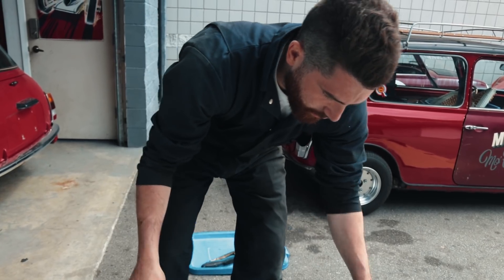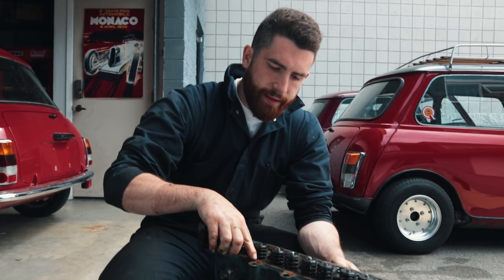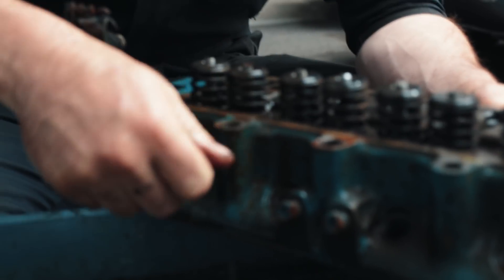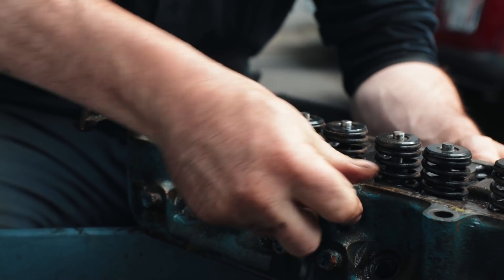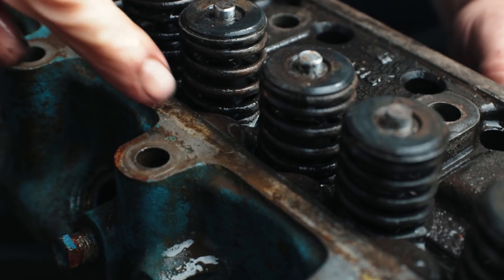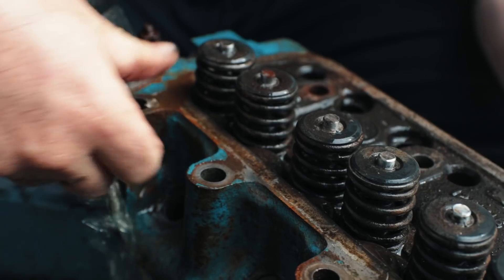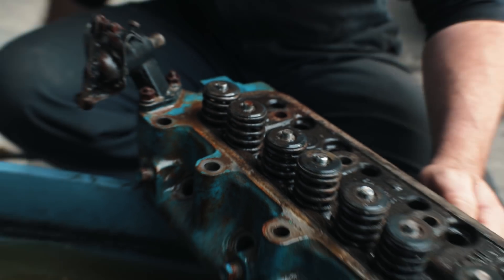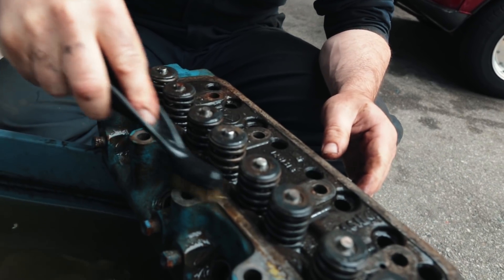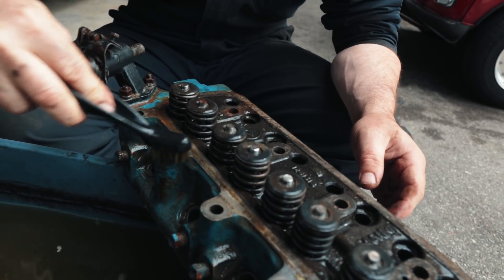At first when you pull it out, it doesn't look like it's done a ton. But then you realize that stuff like this rust is actually — even just with my finger, if I rub that — it's starting to come off just with nothing more than my finger. Look at that — pure steel in there. And with a wire brush, this stuff really works very well.